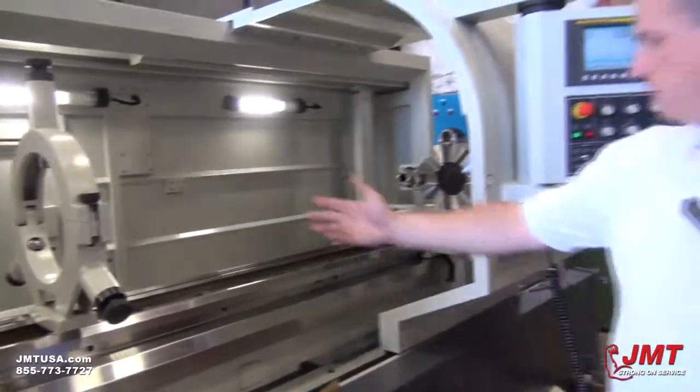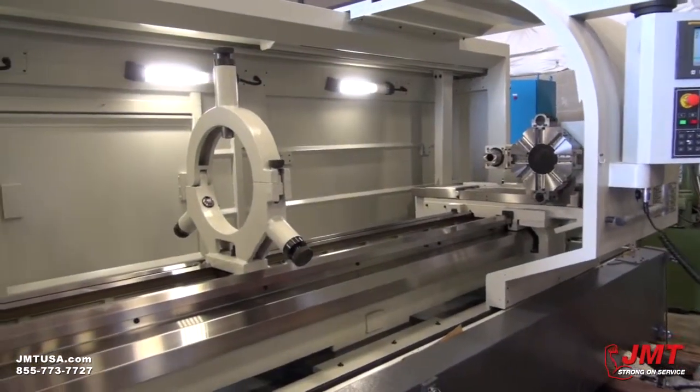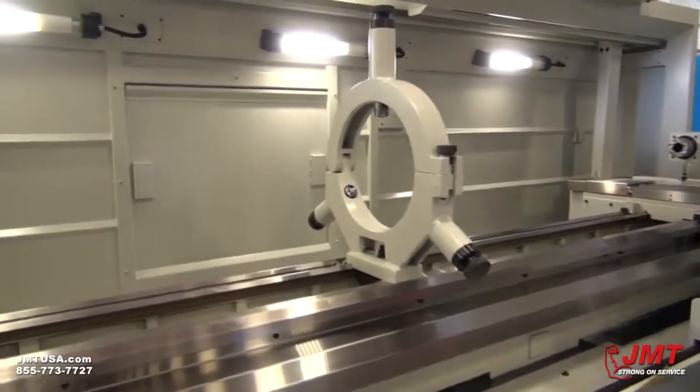This is equipped also with the steady rest and tailstock, which could be adjusted to your needs and the needs of the production.